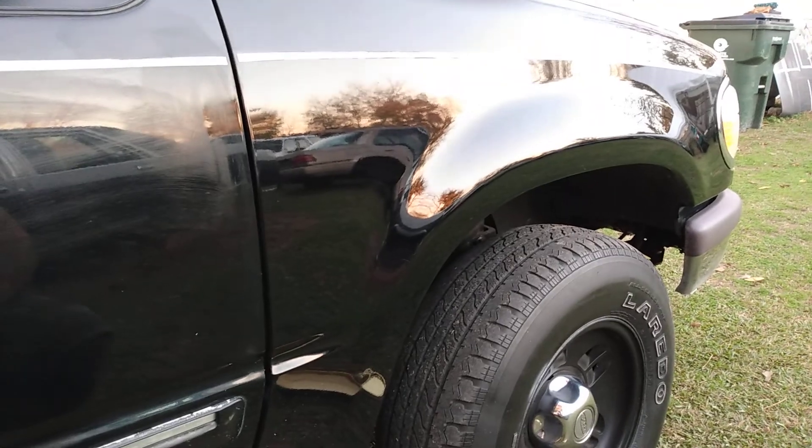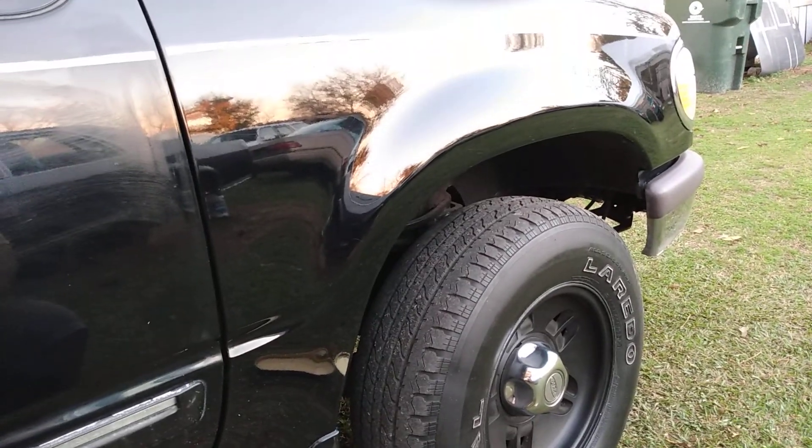I'll show you guys — spreading it on over here on the door area. This stuff is super easy to spread; you can put it on a car in no time. Up and down, sideways, circular motions — however you do it, I don't think it's gonna hurt a thing. You see the shining gloss that it leaves behind — it's very hydrophobic as well. The gloss is amazing guys, amazing gloss.